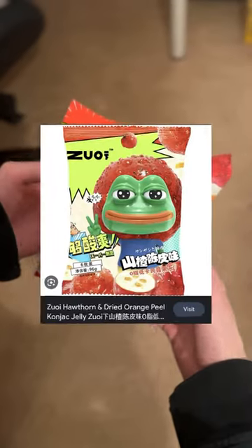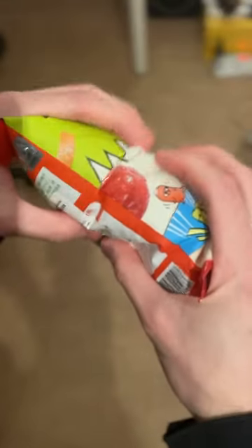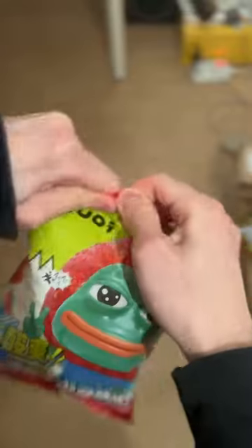I just found this pepe snack in a Chinese store. Let's find out what it is. The bag is super duper thick and inside seems to be even smaller bags. I open the bag and take a whiff of the air inside.